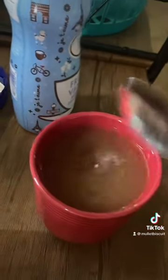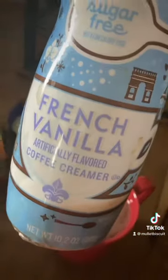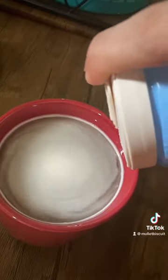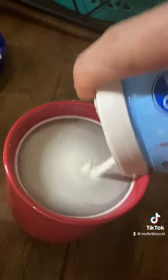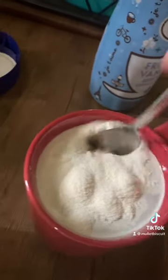Look at that goodness! All right, now it's time for our french vanilla creamer. Look at that goodness — can't have too much creamer. Pour, pour. Oh yeah, look at that somebody. All right, now it's time to stir.